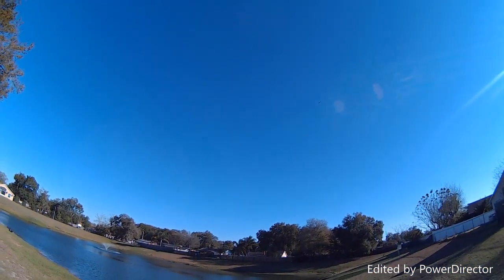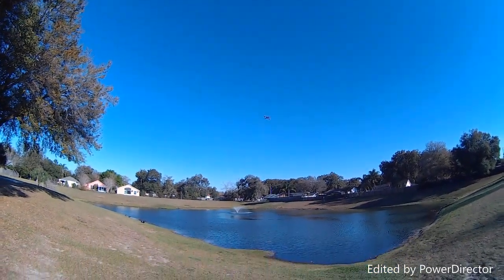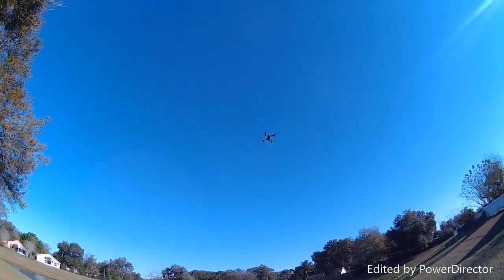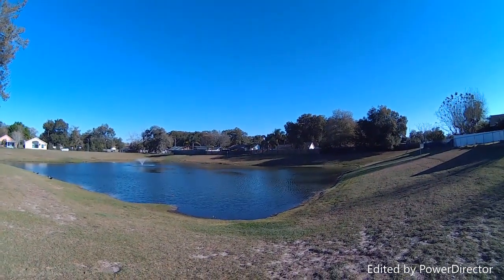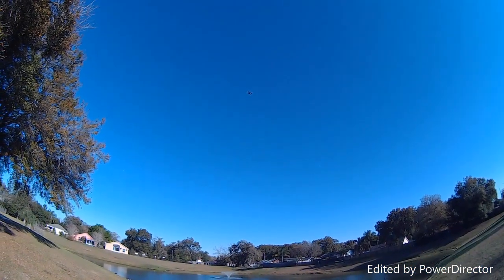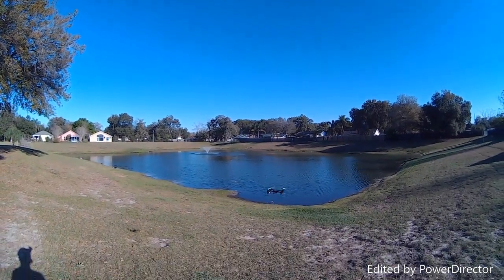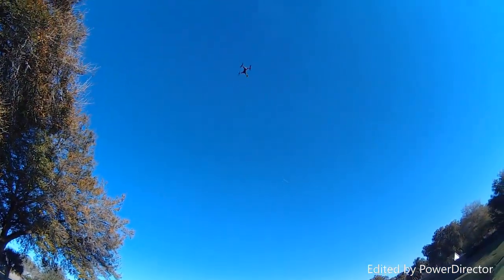Alright, you ready? Here we go for the punch out. Punch out. You see the difference? Yeah, there's a big difference between the stock props and the tri-blades. Definitely has more punch out with the stock props, but you see all that little wobble it's doing? A little more wobbly with the stock props. It does make a difference having the six-inch props on, but I'd still say it's pretty close to the Tarantula.